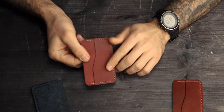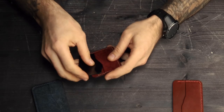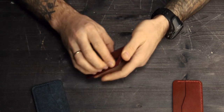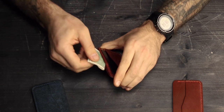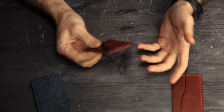There are two card slots on each side and one middle slot for banknotes. Each card slot can hold 2–3 cards, and a few bills folded twice in the middle section. It's a perfect minimalistic card holder if you usually carry about 4–6 cards and some cash.